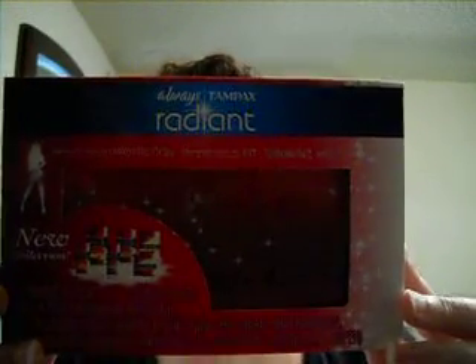And last but not least, every girl's favorite — we have a sample of Always and Tampax Radiant. It came with a cute little carrying case, and you have a sample of a pad, some liners, and some tampons. Every girl's need for the summer.